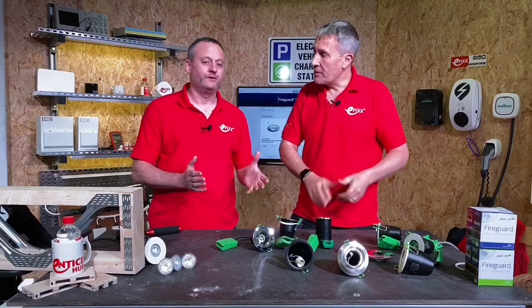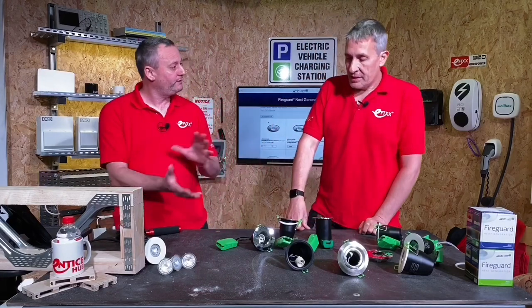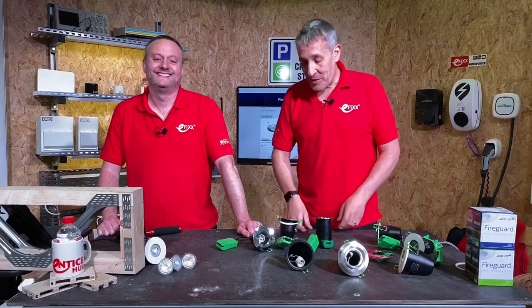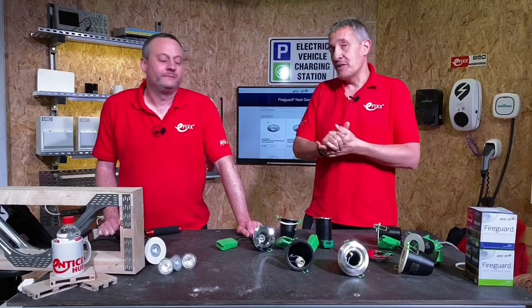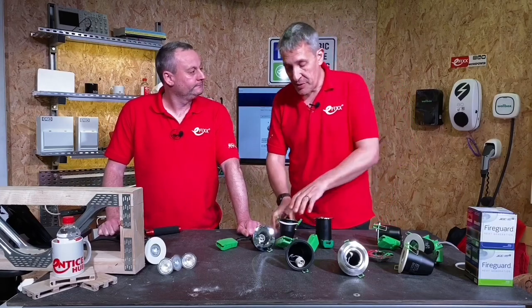JCC have actually listened to the electricians, taken their feedback on board, and put some of these into this new design. It's a new concept — people listening to what the electrician wants. JCC joined us last year at some live events to get that feedback directly from electricians.